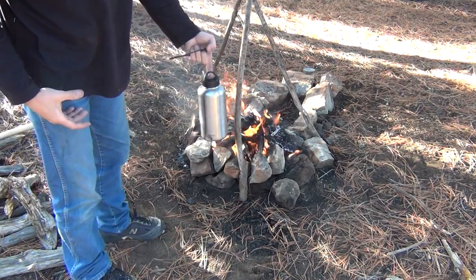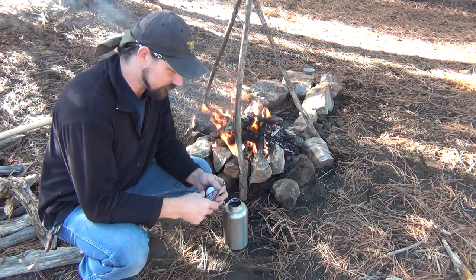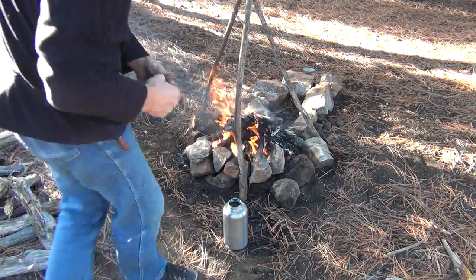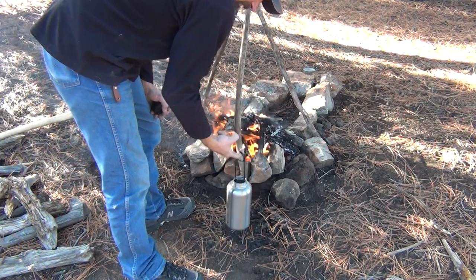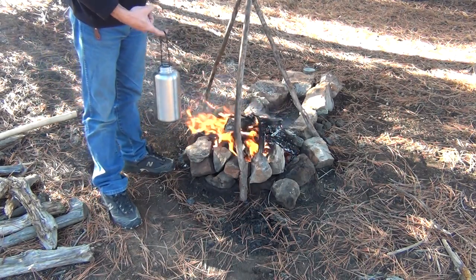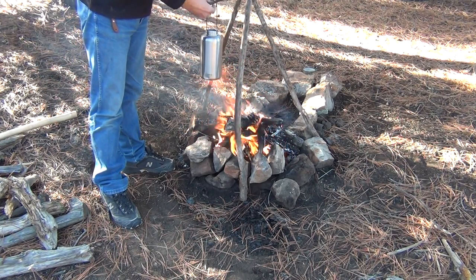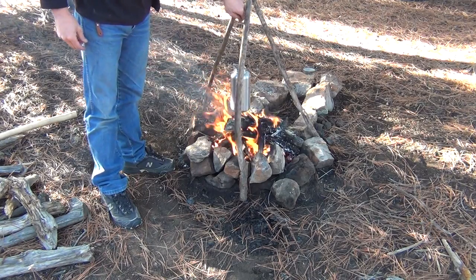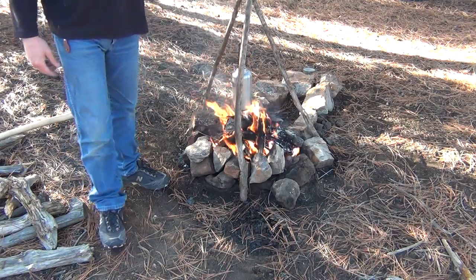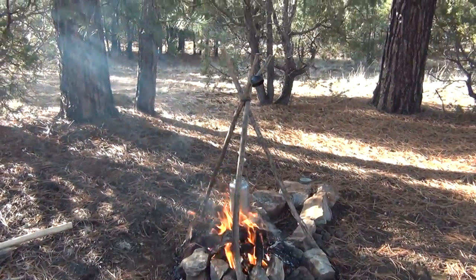I'm going to go get my water bottle and hang it off there and start purifying some water. Here's my canteen — I'm going to take the lid off and I have a fish mouth opener that I like to use. This will go in the mouth of the bottle, and then right here where my finger's holding the bottle, that's going to go around this toggle. I'll unwrap it a wrap or two, put this through here like so, and that'll hold that bottle right over the fire. From here we can purify our water. The lid I'm just going to set on the tripod. Now we're going to start purifying water.